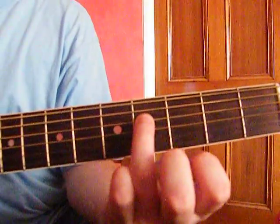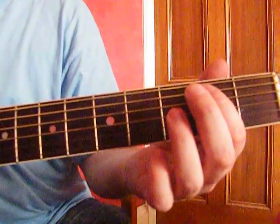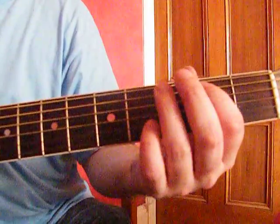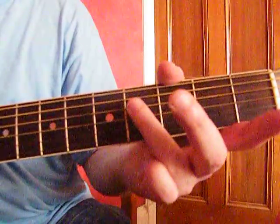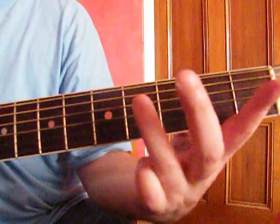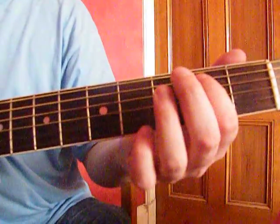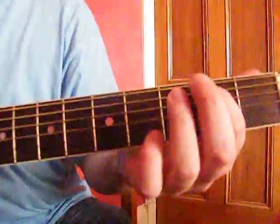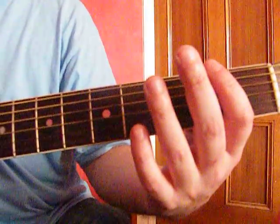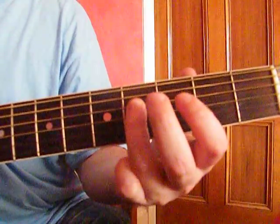That's the 4th fret on the 3rd string. The next part of it is the 2nd string, 2nd fret. And then open 3rd and then 4th fret, 3rd string. The next part is 2nd string 2nd fret again, then open 3rd string, 2nd string 2nd fret again, and 3rd string 4th fret.